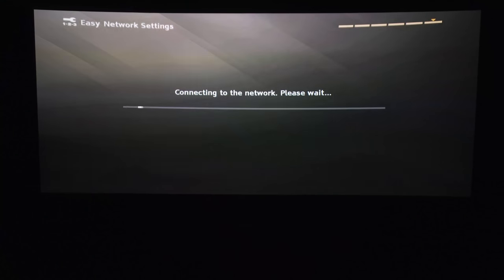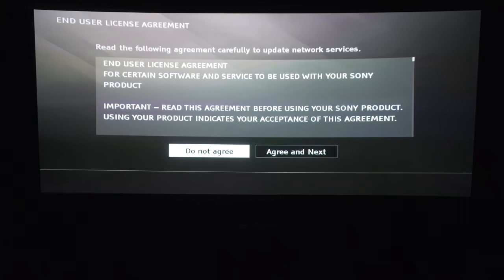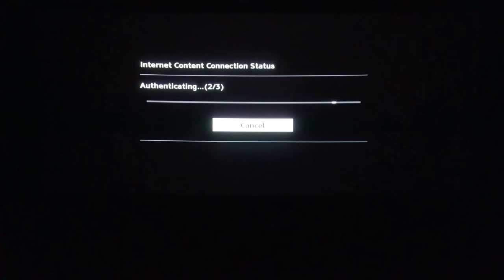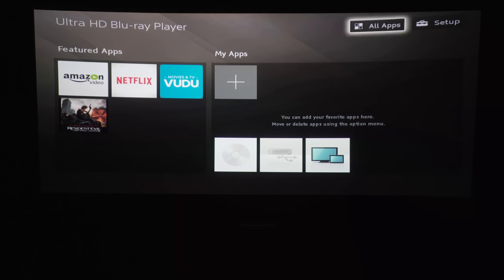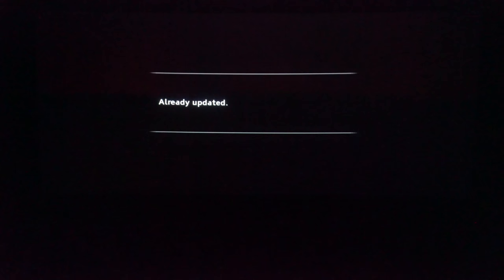Now this is the setup process. Basically, we're just going to connect to our network — username, password. It takes a few minutes, but I've sped it up here. Make sure you agree to the terms and conditions. It's going to download whatever updates need to be applied. Let's check out the setup menu. I'm checking out the software update here to see if anything needs updating, but it's already been updated.